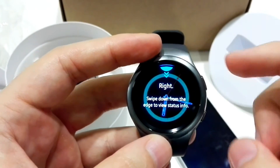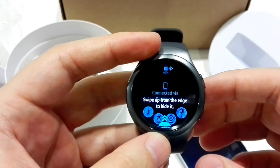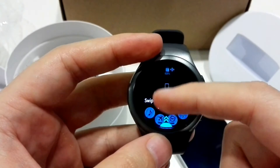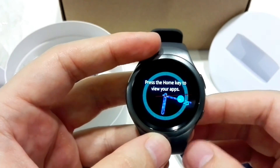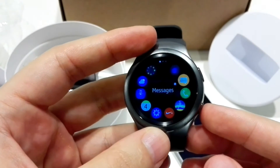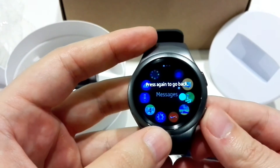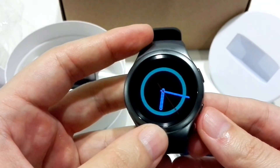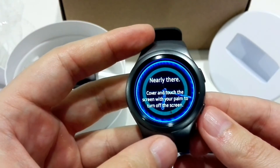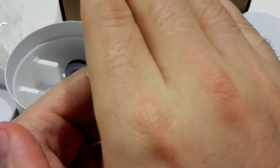This is the back key to go to the previous screen. Swipe from up to down to get additional options and you can remove them. This is the home key to view the apps and we can go back. Same button for back, and if you want to turn off the screen just do this.